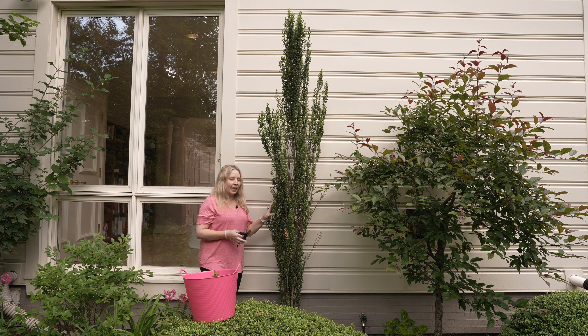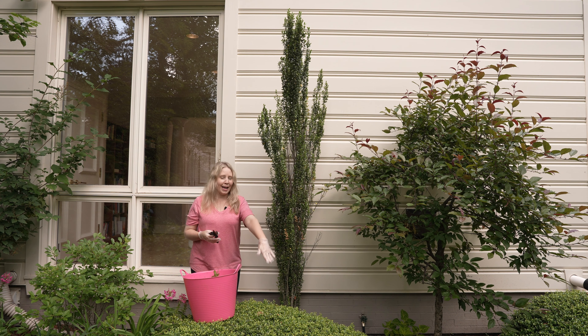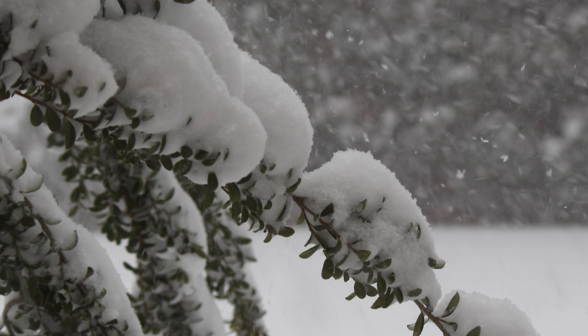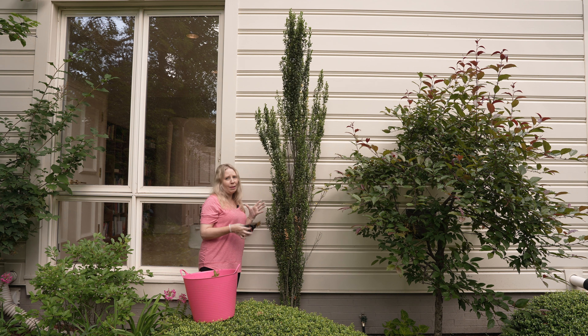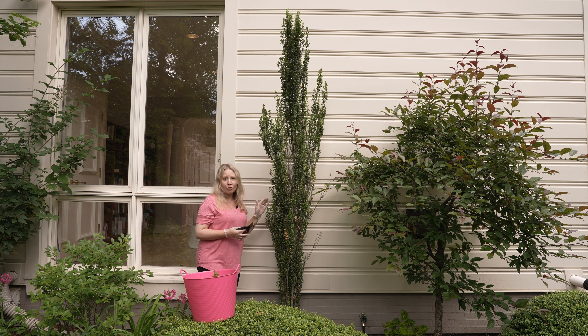This Sky Pencil Holly has been neglected for a few years. Sky Pencil hollies need to be trimmed and really watered well — taken care of — and it's showing some signs of neglect. Last winter we had a blizzard and I looked out the window and the Sky Pencil Holly was like laying on its side. It has not recovered. Your Sky Pencil Holly should really be upright.